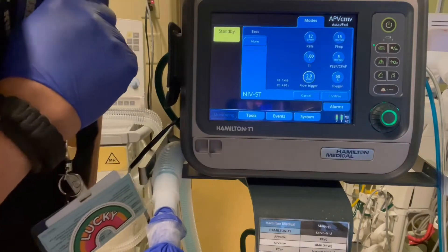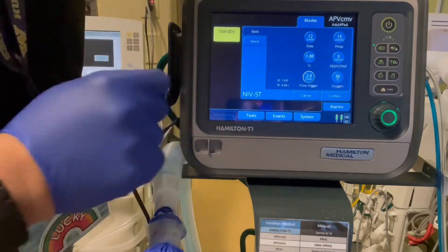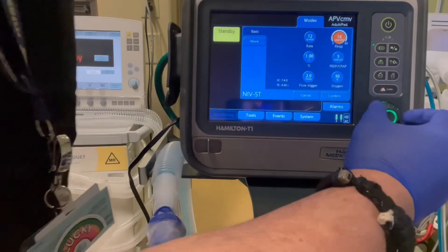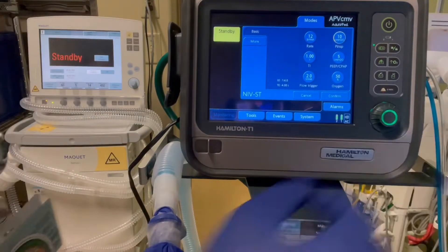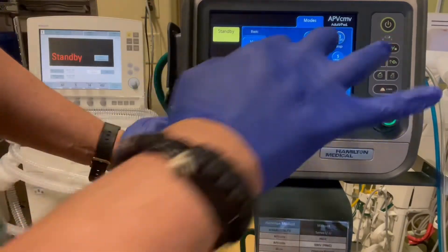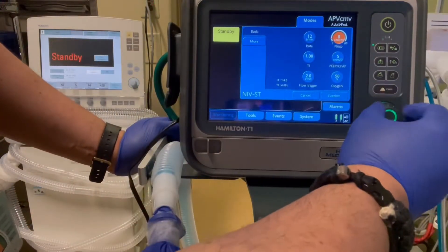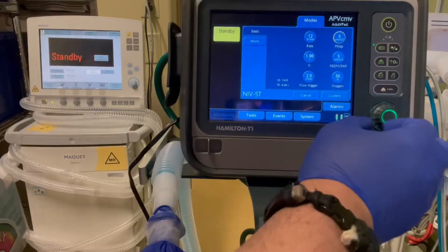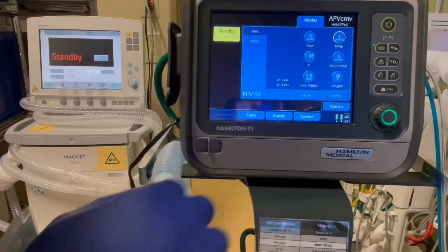This is very important. We're going to set this differently than we're going to set a V60. On a V60, if we wanted to do 10 over 5, we would just set 10 over 5. But this is additive, so you'll have to subtract the P — we're actually setting the pressure support. So if you're going to set 10 over 5, you would do 5 over 5. Very important — so 5 over 5 would be a 10 over 5.